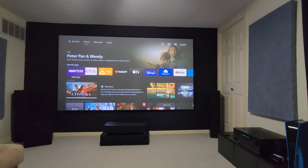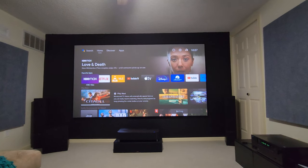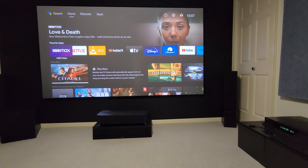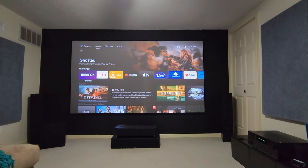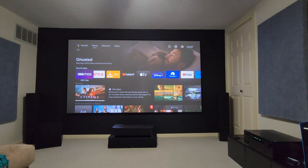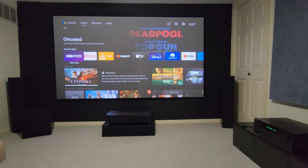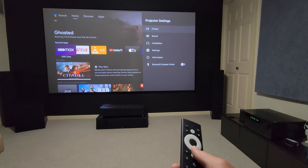Right now I'm sitting 12 and a half feet back on my sofa and I hear just a little bit of fan noise — barely. You can see on the screen the volume is muted at the bottom right-hand corner; my receiver is muted, there's no sound.